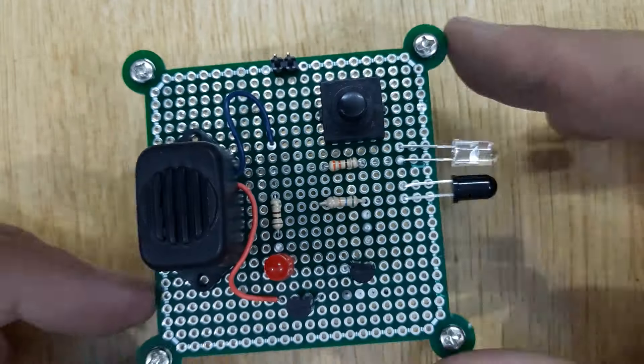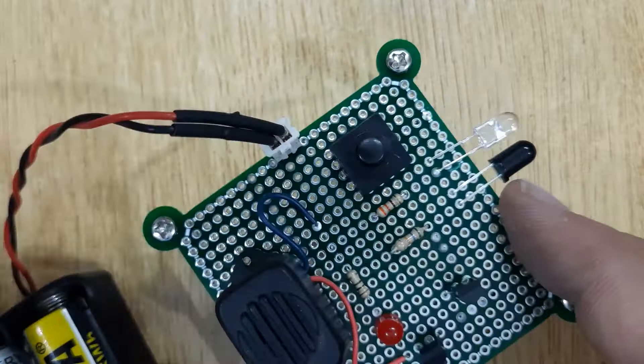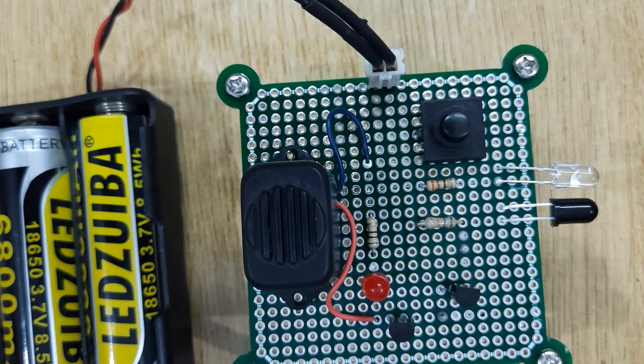Now your proximity sensor is ready. Let's test it by connecting a 9-volt battery.